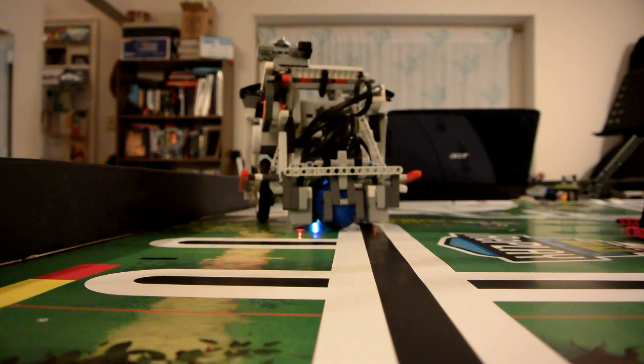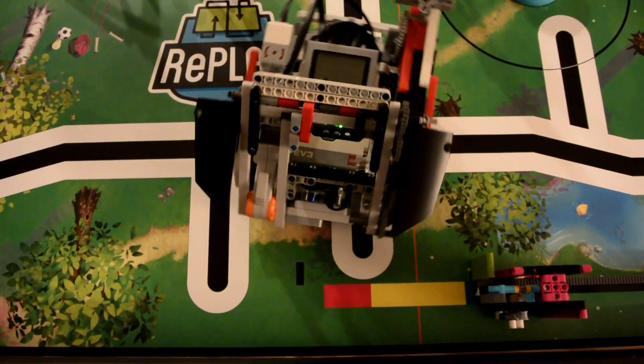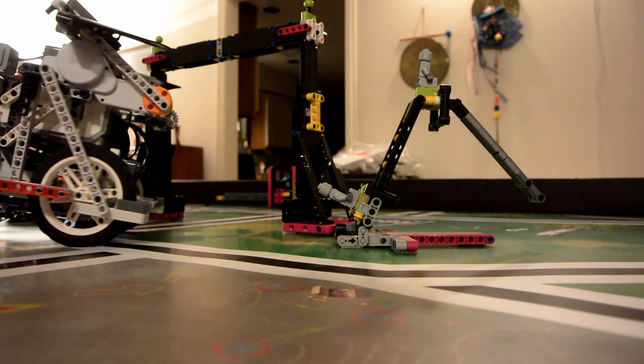One light sensor is used to follow the black line out of the launch area. Another light sensor is used to detect one of the black lines in front of the step counter, so the robot knows when it needs to turn. The flat front allows us to consistently line up with the wall so we are squared up and ready to proceed towards the pull-up bar.